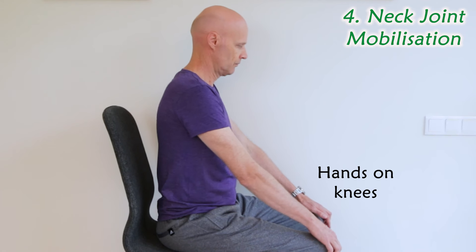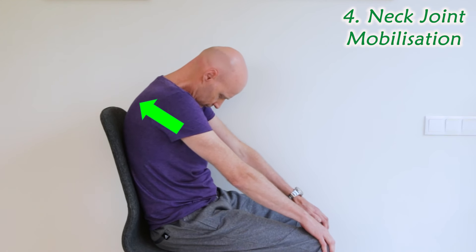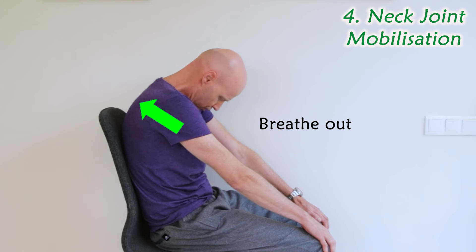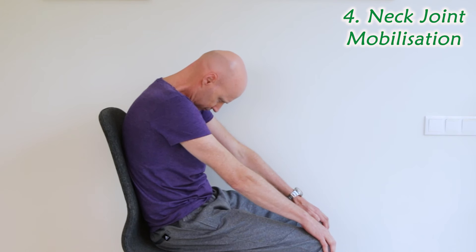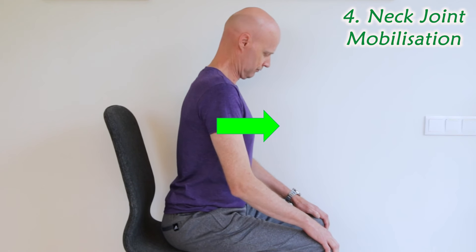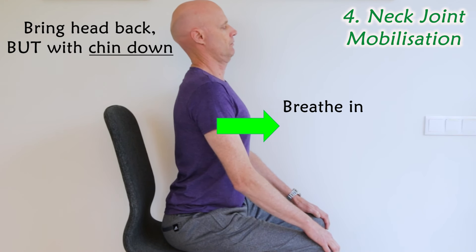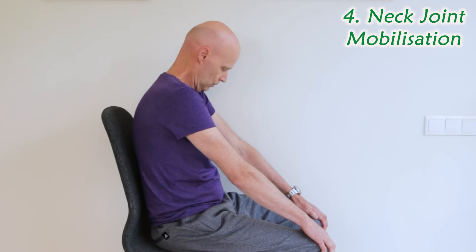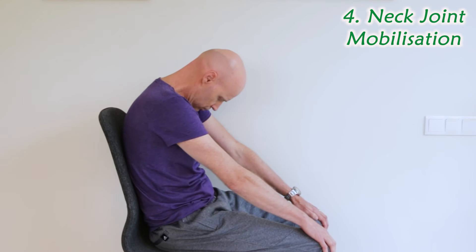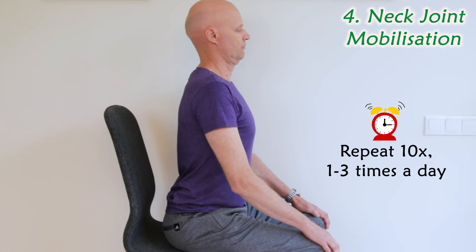Lastly, to mobilise the neck joints in another way, round out your upper back, look down, and breathe all the way out. Then still looking down, push your chest right forward to extend your upper back, breathe in, and finish by bringing your head back as far as you comfortably can, but with your chin down. Repeat this motion ten times slowly, one to three times a day.